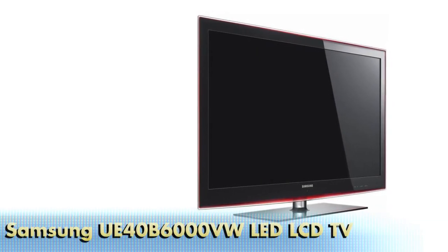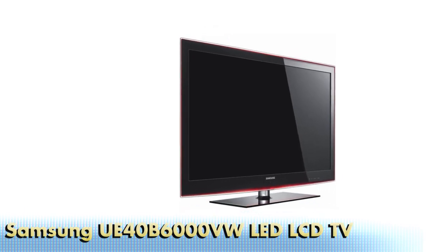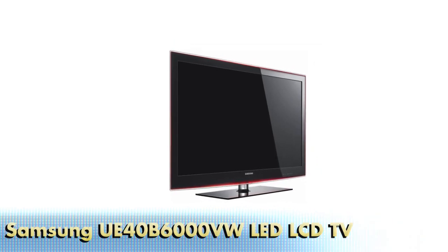Hi, this is Phil Hinton for AVForums.TV and this is our video summary of the Samsung UE40 B6000 LED LCD TV.